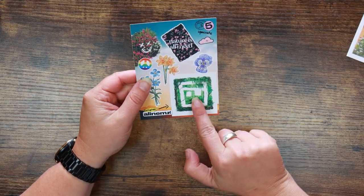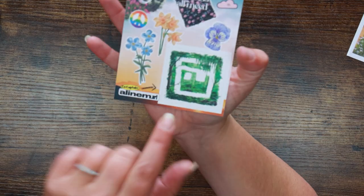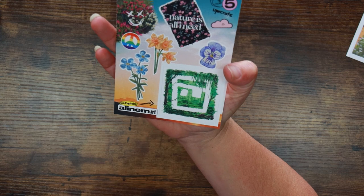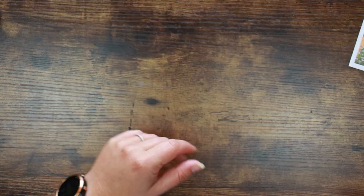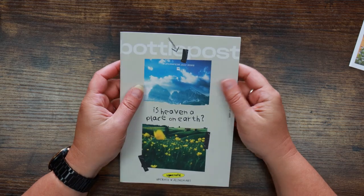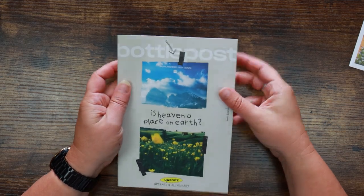We've got our little set of stickers here as well. I always love it because the co-captains do their own version of the Upcrate logo and they're quite imaginative — this one's lovely. And here is our Bottle Post, which is the magazine that comes in the box. We'll check out the supplies first.